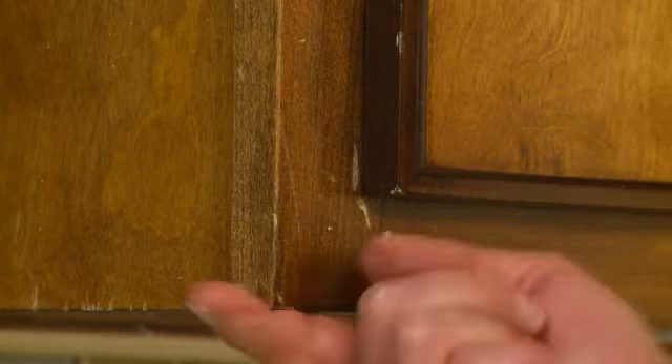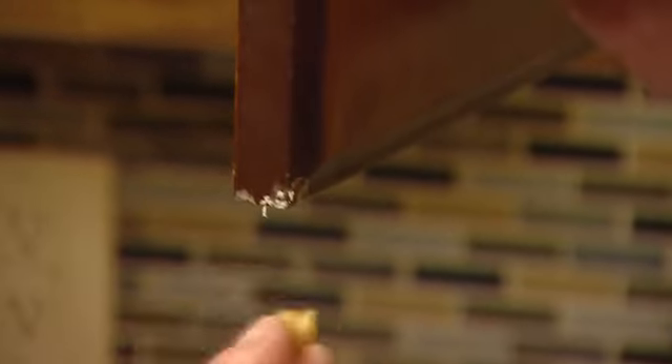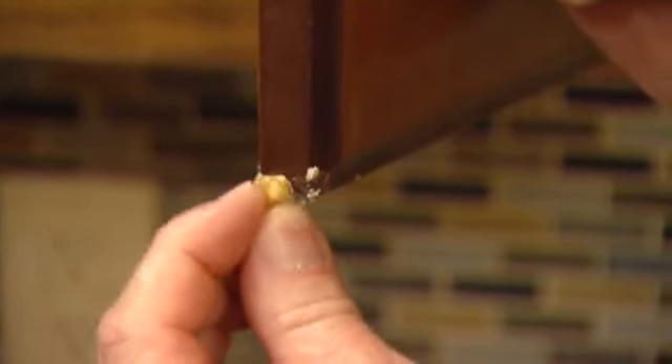And then, you know, because it's oily, it'll stay in there really well, even on these darker edges like this. Oh, that's incredible. I don't understand. How does it work? It's a walnut.